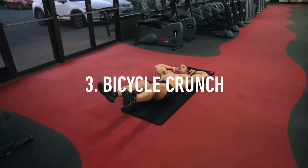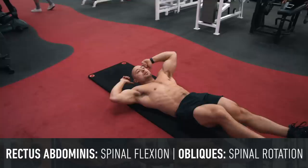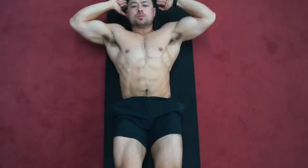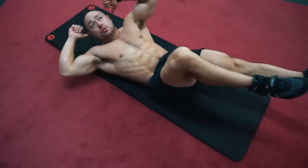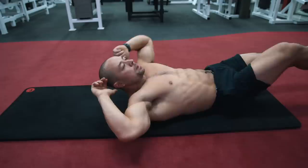The third rectus abdominis exercise is the bicycle crunch. I really like this variation because it not only trains the rectus abdominis through spinal flexion but also gets the obliques involved through spinal rotation. Lie on the floor, place your hands behind your head without actually grabbing your head, and bring your left elbow to your right knee by twisting your torso while crunching your abs. Alternate sides so the leg movement looks like you're pedaling a bicycle. Just like with the hanging leg raise, simply bending your knee does nothing for the abs — focus on mindfully crunching and twisting with the six-pack.